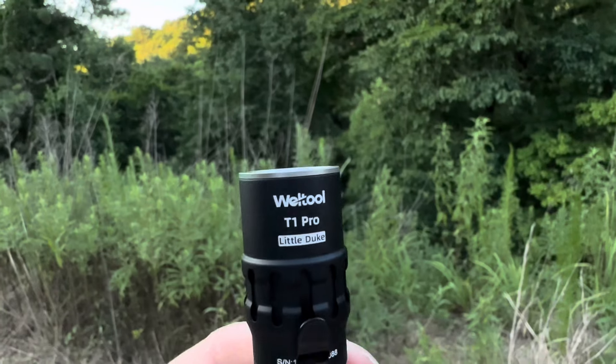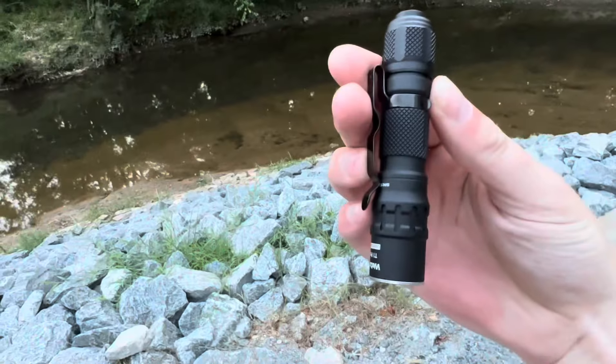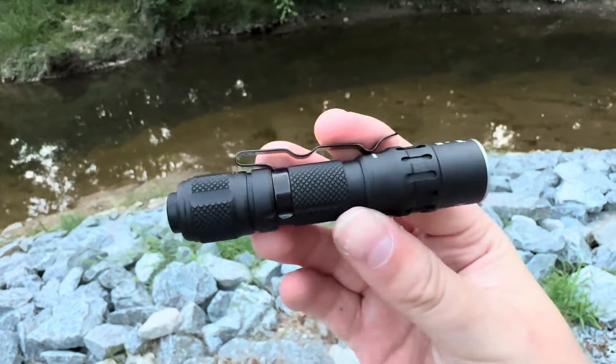What's up guys, this is Jay with Going Gear and today we're checking out the brand new T1 Pro V2 from Welltool. The T1 Pro and T1 Pro Tac are two of the most popular models that Welltool has ever come out with, and the long-awaited version 2 I think is going to make a big splash.